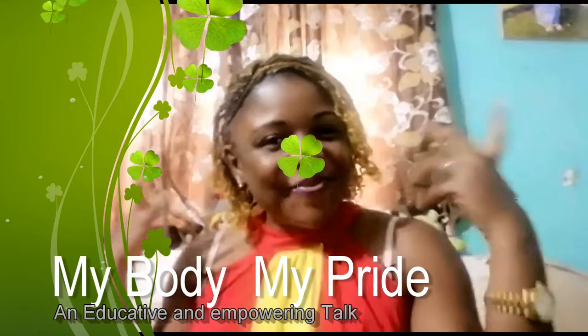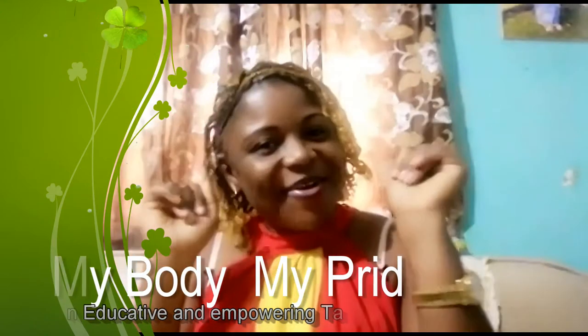Good day and welcome once more to my channel, my body my pride. I am Madam Dagger. If you are watching me for the very first time, you are very much welcome to the family. Please don't forget to hit the subscribe button down below and hit the thumbs up button, give this video a like please if you find it very interesting and share with your friends.